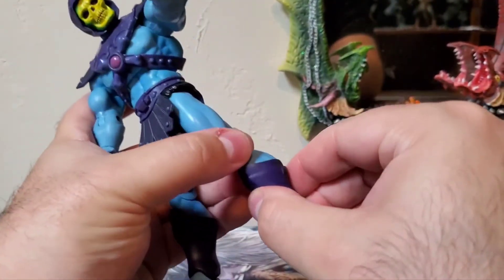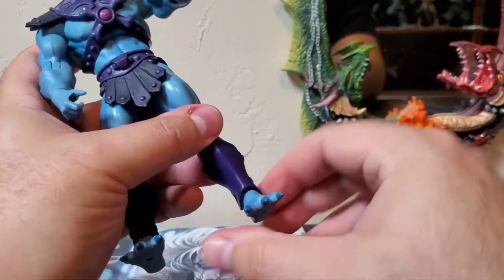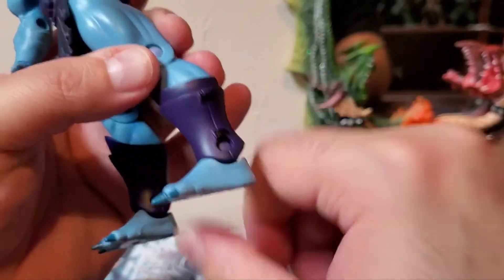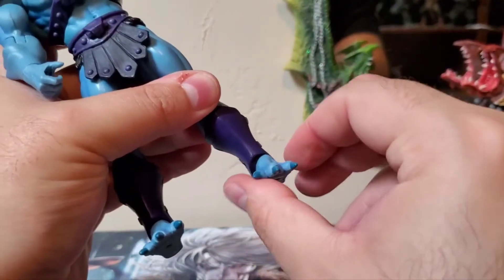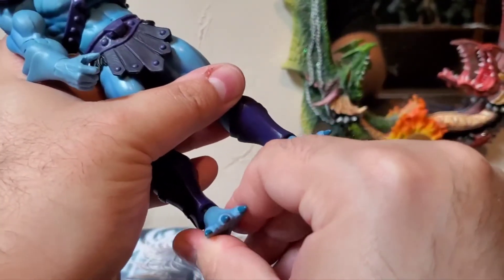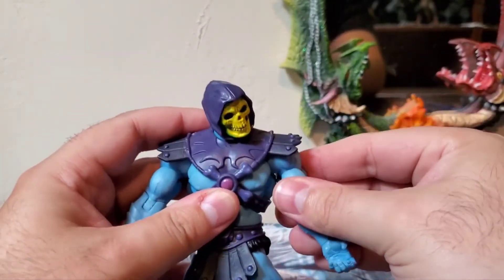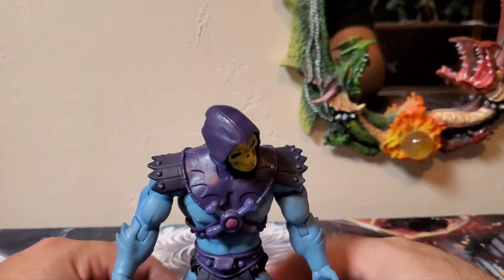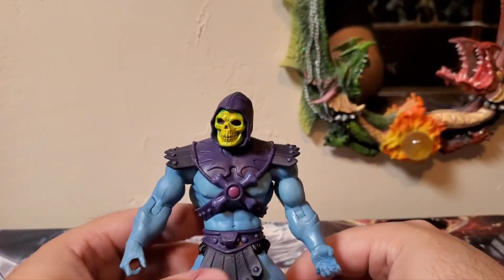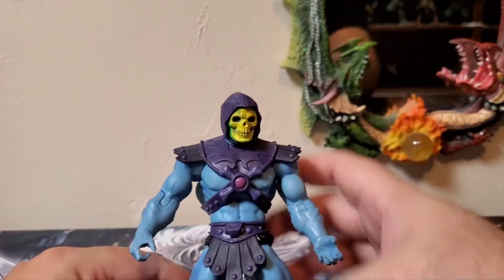There's no boot cut or armor cut down here, but on his feet they are on a hinge, so they can tilt down ever so much, tilt up ever so much, and you do get a little bit of a pivot movement out of them, but not much. That does it for articulation, detail, and paint. He doesn't necessarily like to stand all that well — I really have to work with him to get him to stand.